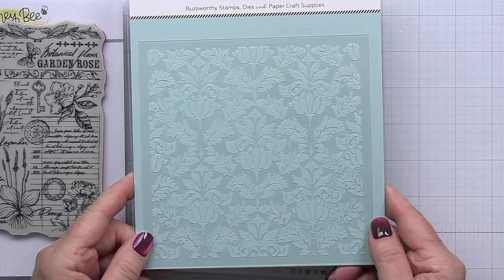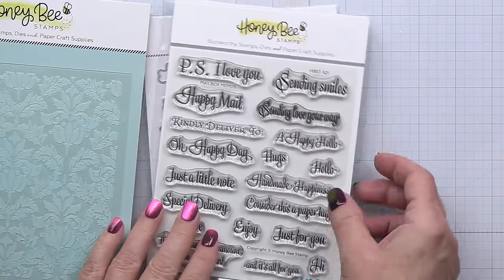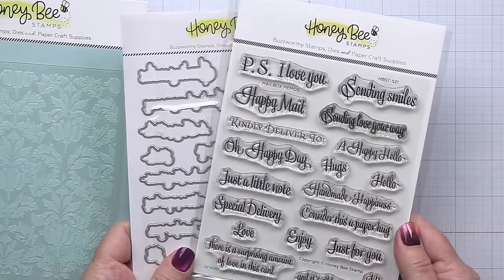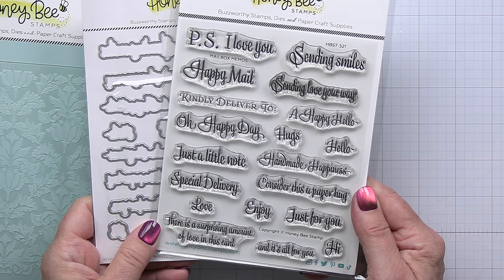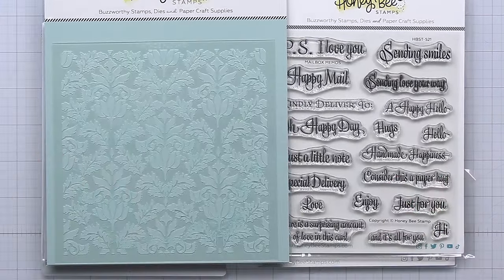This is a beautiful new stencil called Vintage Flourish — it creates just the most beautiful impressions. I'm also going to be using the beautiful mailbox memos sentiment set. This has a coordinating die set and I just love this font. It is so unique and interesting and it pairs beautifully with all of the Vintage Love collection.